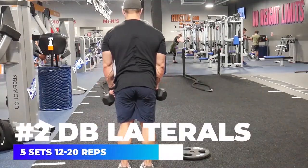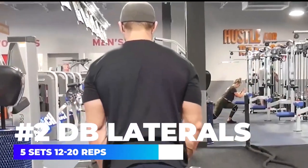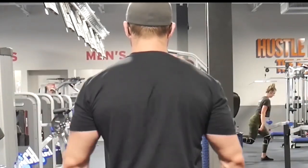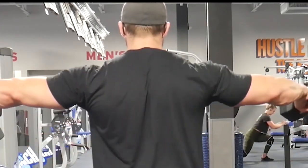Next up we're hitting isolation for the medial delt — the side of the shoulder — using a dumbbell lateral raise, although you can use cables or a lateral raise machine. The important thing again is pushing apart and away from the body, and not shrugging the shoulders so we don't activate the traps.